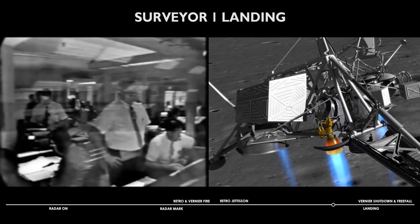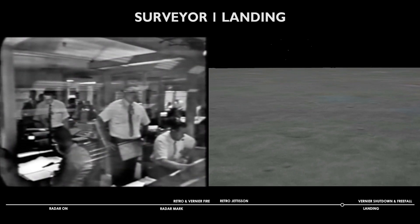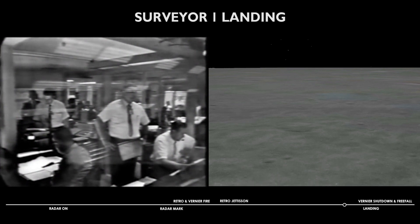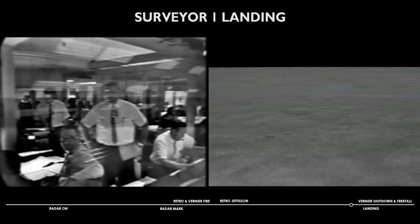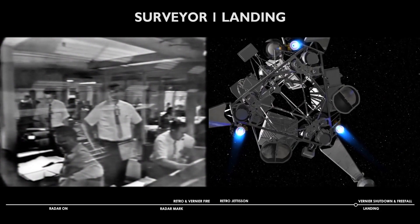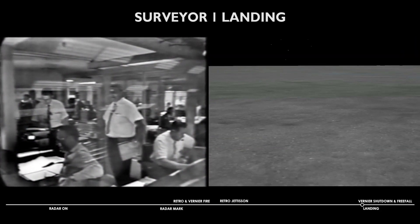1,000 foot mark. 800 feet. 600 feet. 400 feet. 200 feet. 100 feet per second. 100 feet. 13 feet per second speed.